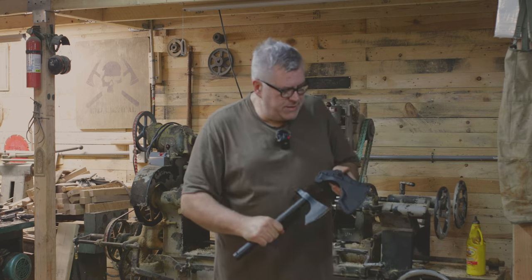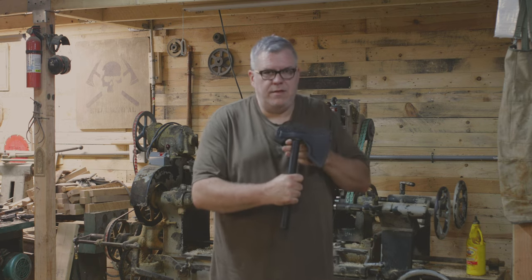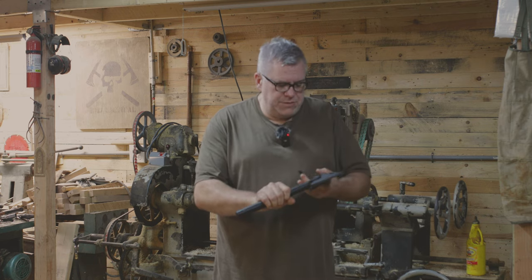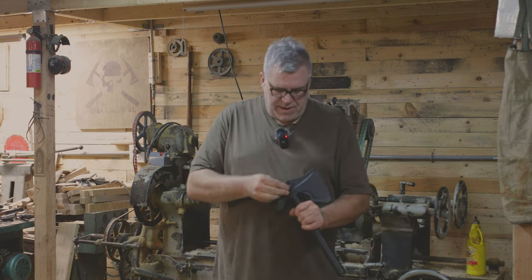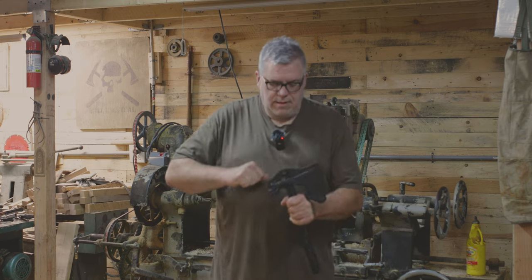To put it back into the scabbard, I put it in blade first, and then pop the hammer back into the scabbard. If you want to use this strap you can, but it's not necessary — it's a secondary retention. Put the strap back on, rock it back in place, and there you go.